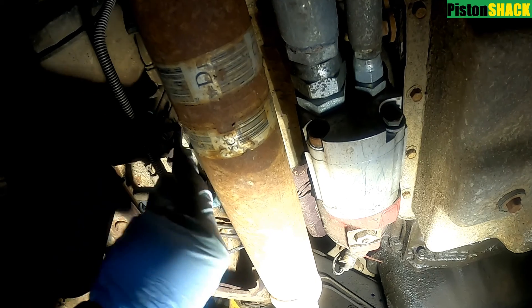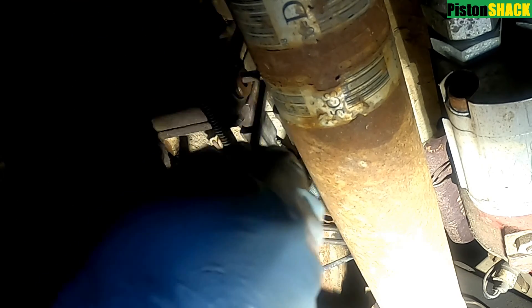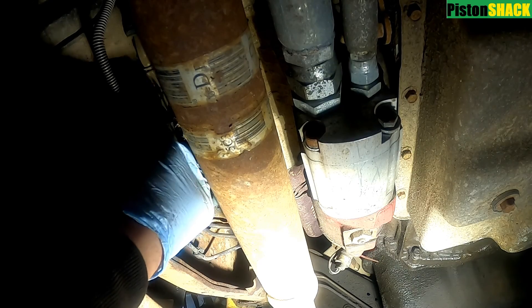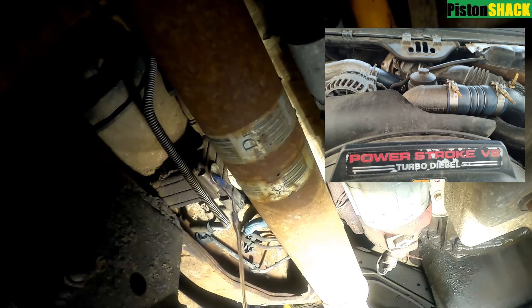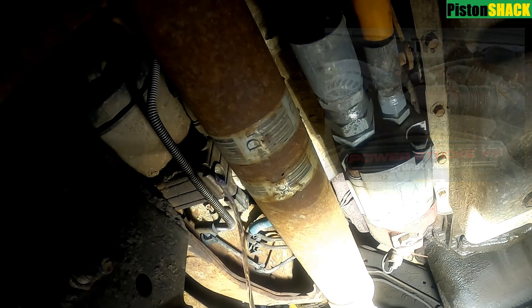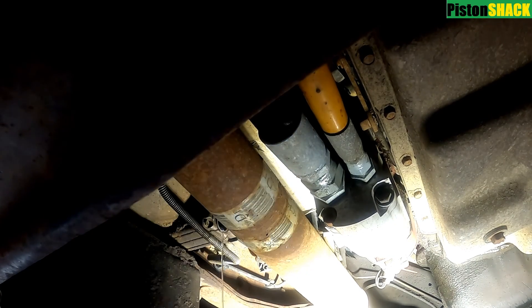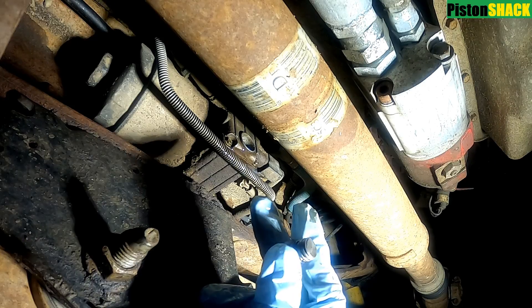Using a 6mm Allen wrench, let's undo that plug and drain all the fuel out. Also, I have a video on how to replace the secondary fuel filter, which is under the hood — the link will be down in the description below. We are draining our fuel mixed with some moisture.